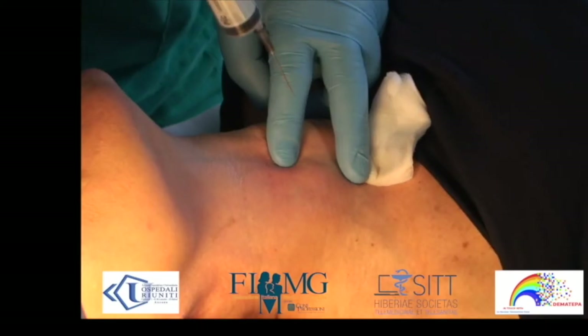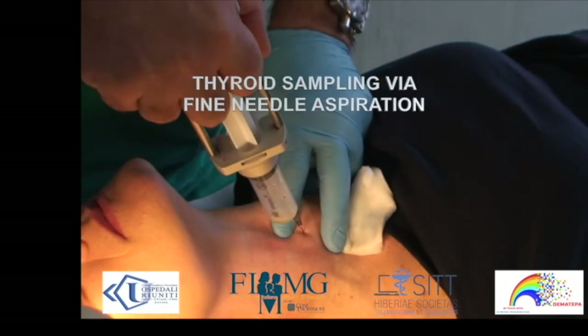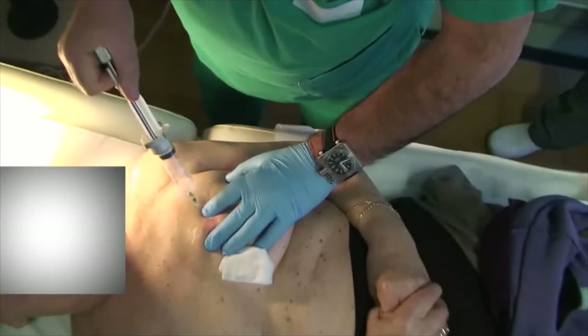Moreover, in such remote areas, cytological tests hold promise for expanding the coverage of screening of neoplastic diseases of many other anatomical sites, such as breast, lymphatic glands, thyroid, and soft tissues.